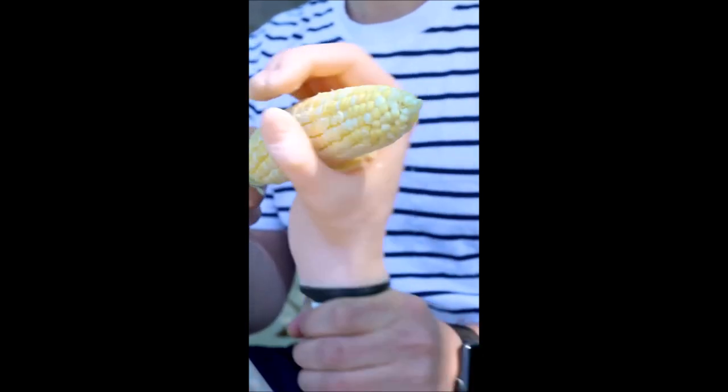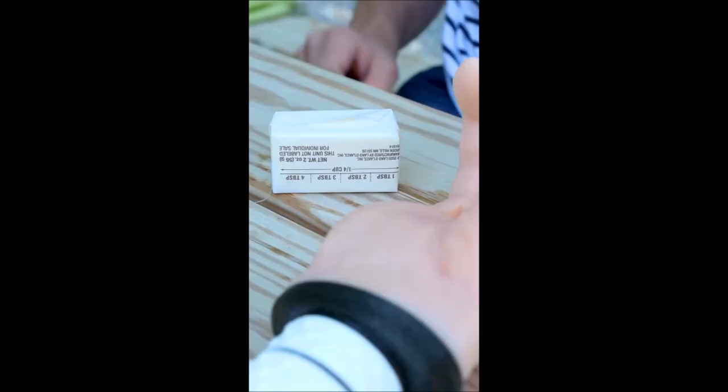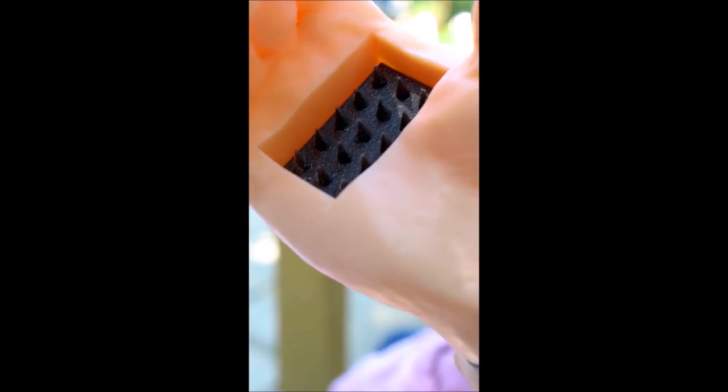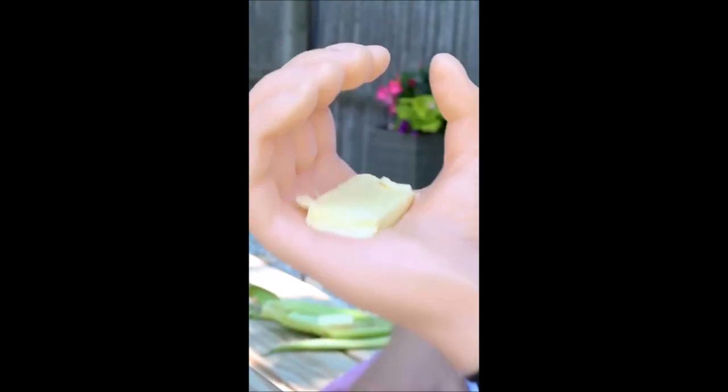My newest invention here is called the cob quickie, hands down the easiest way to butter your corn on the cob on a hot summer day. Simply grab yourself a fresh stick of butter and using our patent pending firm grip design, place the butter directly onto the center spikes.